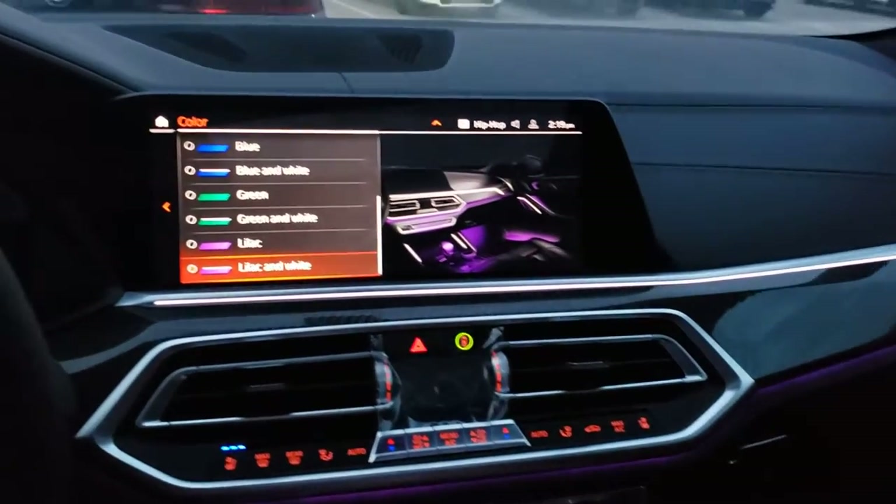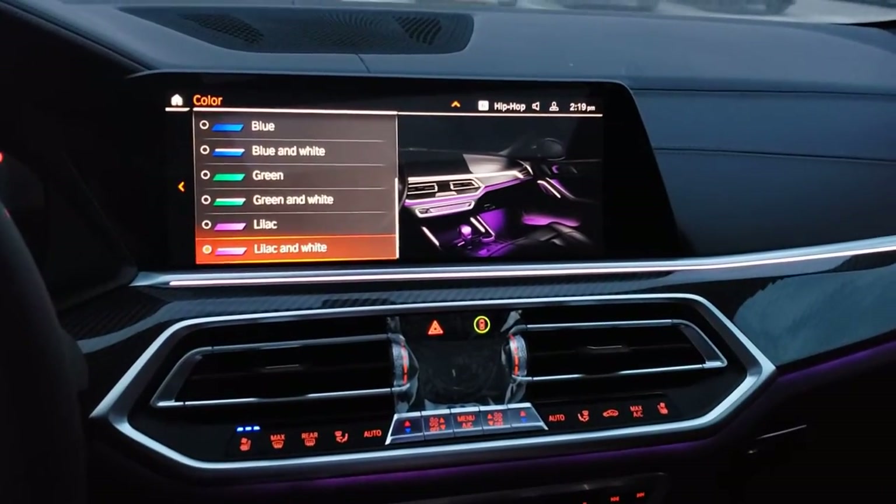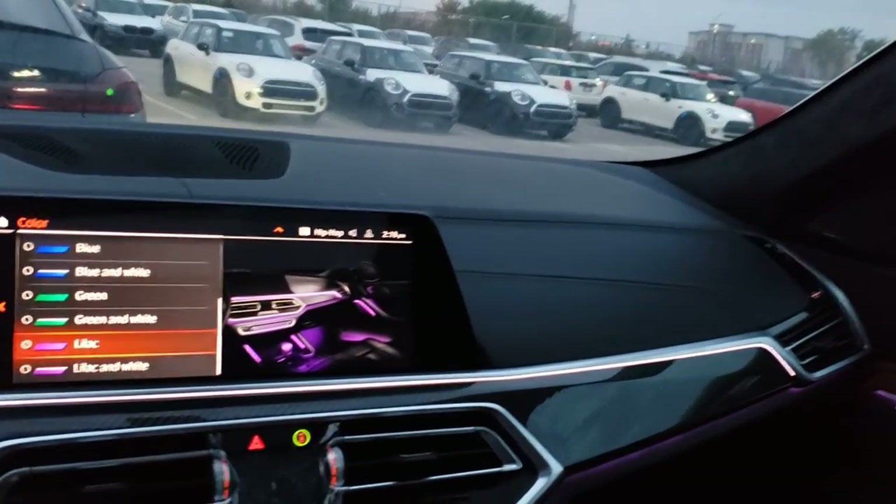Now in the X6, if you get the premium package excellence or the standalone sky lounge option, whatever color you choose here will also be reflected in the sunroof. It's actually pretty dark in here, but you can kind of see at the edge. I've changed it to green and then blue. At night, if you have the sky lounge option, your sunroof will basically have like a light show going on in it as well — pretty awesome.